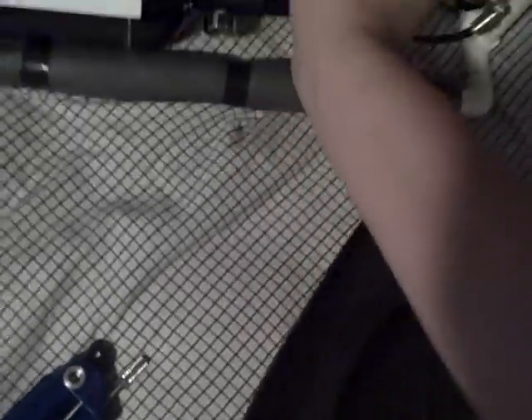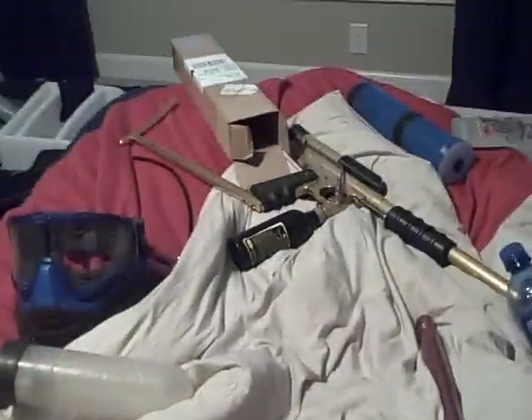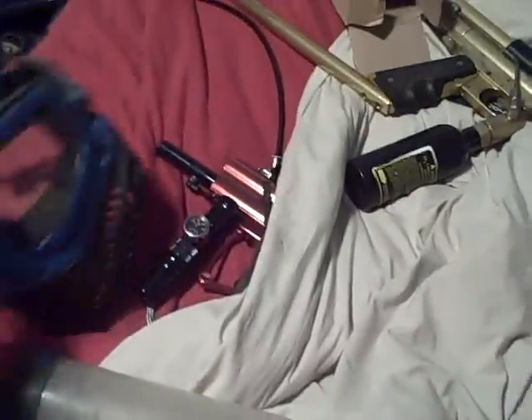I got another gun just to play around with. I still have my trilogy, I still got this black mac that I sadly never use, my phantom, and my wrath is buried underneath there. My profile is a wrath.